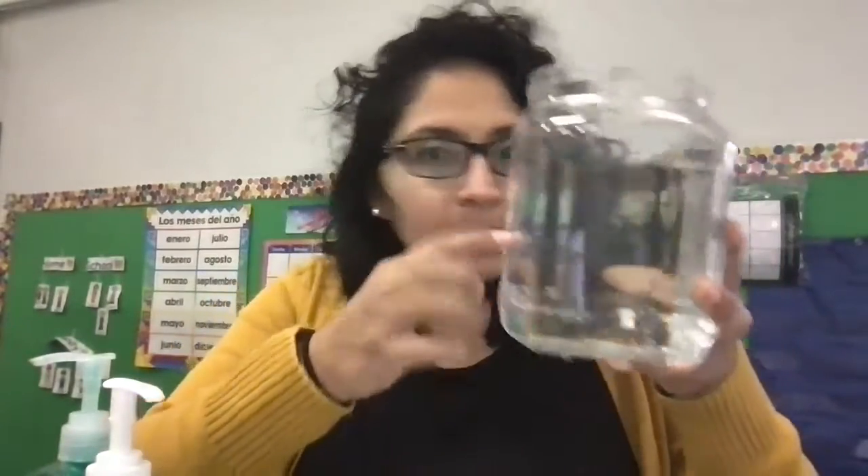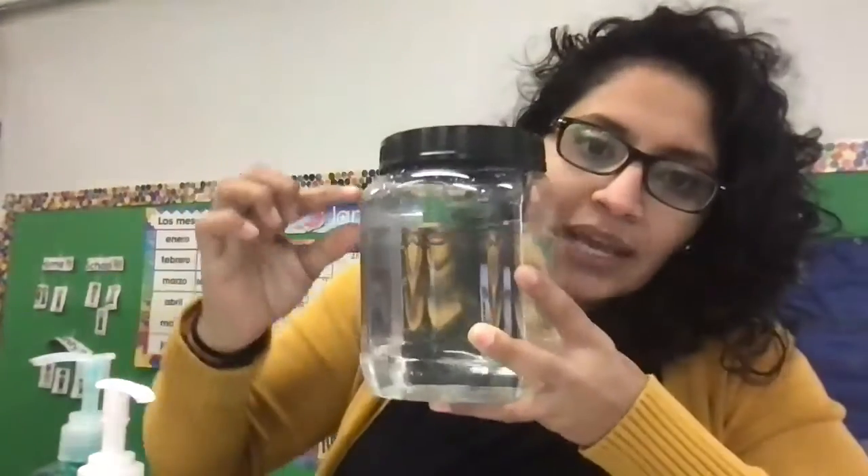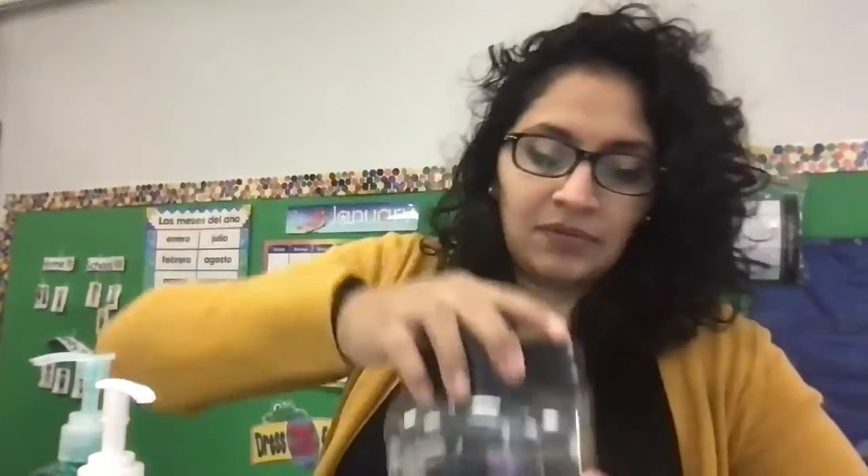Okay, so I'm back with my jug. It is clear — that means I can see through it. Not the best, but I can see through it. And it has a lid. If you notice, I did not fill it all the way. I have a little bit of space left, and that's going to be very important.